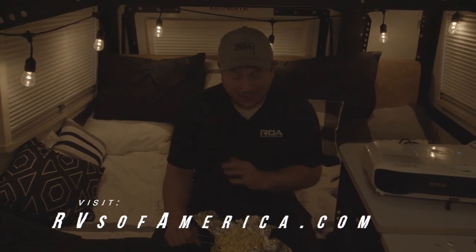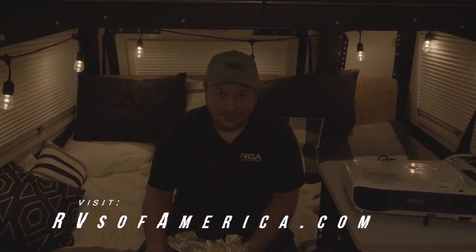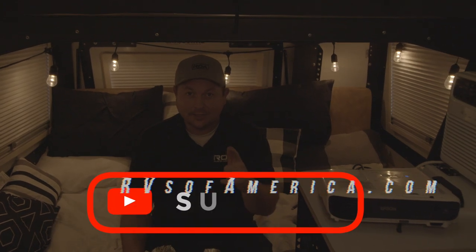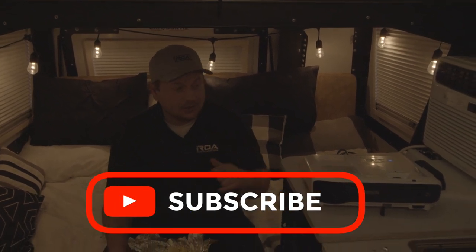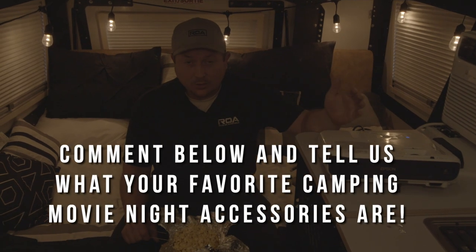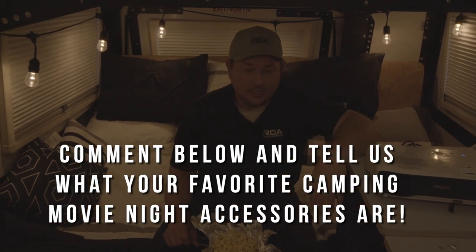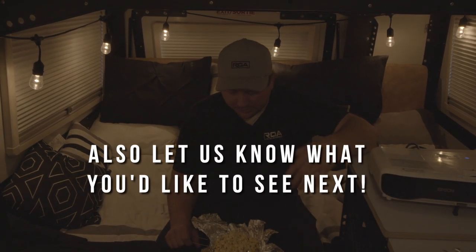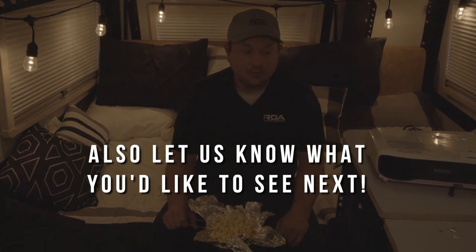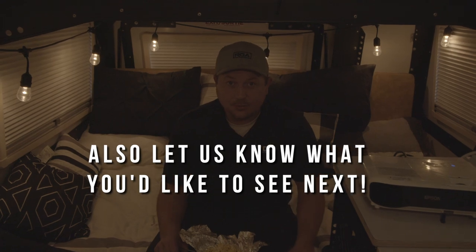Now that I've got my popcorn and my s'more dip, I am ready to sit back, relax, and watch a movie in my Taxa Mantis. Thanks for joining — don't forget to subscribe. Let us know what projector you have used in your trailer, or if you've set it up outside on your awning — that's another one we'll show in the future. Let us know if you've done any cool activities and treats, we'd like to share with other people. Thank you!